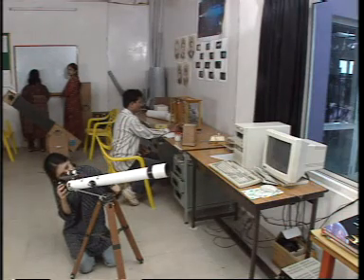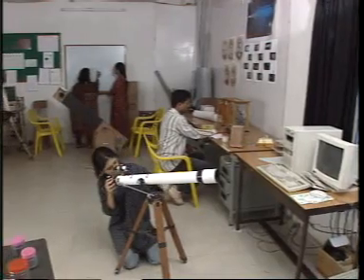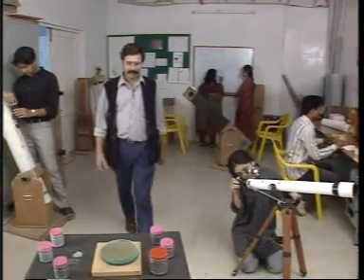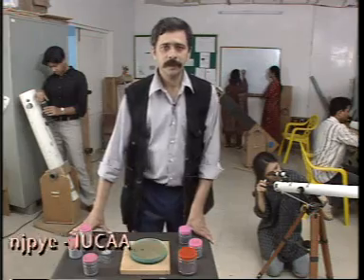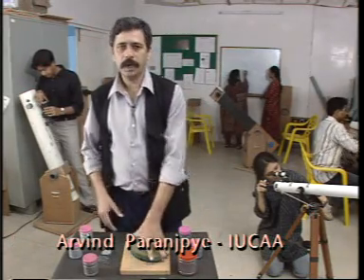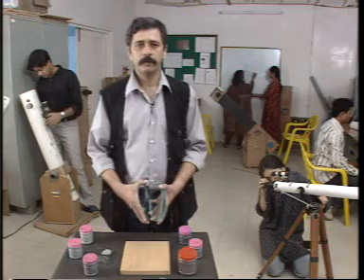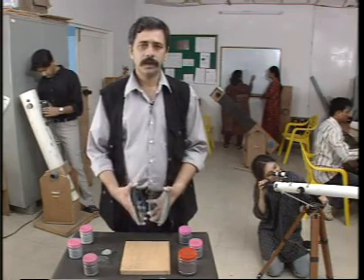Here we are at the Science Popularisation Lab at Ayuka, where telescope making can be some effort and a lot of fun. We are here to make an astronomical telescope. The first step is to make the reflecting mirror, for which we have two glass blanks — a disc of glass — which are to be ground one over the other with the help of an abrasive called carborundum. One of them will turn into a mirror.